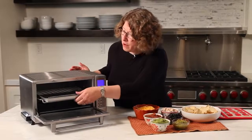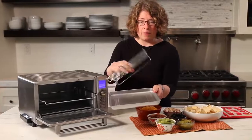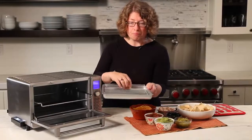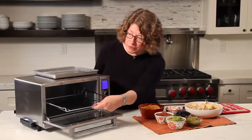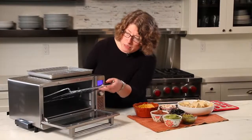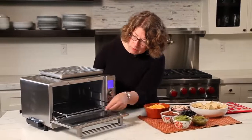Let me show you what else comes with your oven. This is your baking pan and rack. The rack is adjustable — put it this way and it's high, put it this way and it's much lower. This is your adjustable interior rack. On the top position it has a lock so it doesn't come out all the way, but it can also be removed and put into multiple positions.